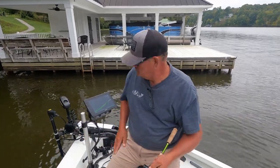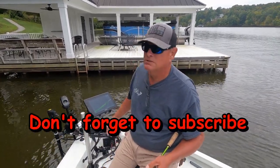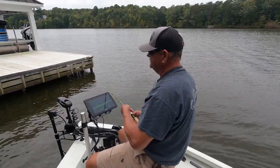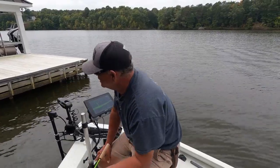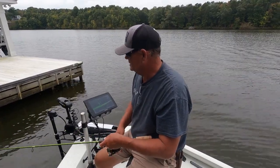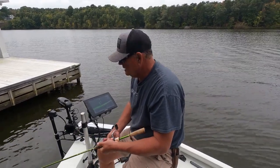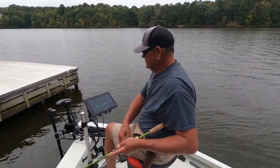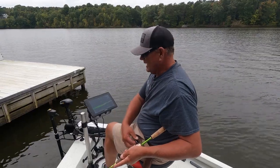We're up one of the creeks. Water's fairly shallow — about eight to twelve foot deep right here around this dock. Trying to get some lures back up under these docks to catch some of these fish. Come along with us, hope you enjoy the video. One of the key things of fishing docks is getting the boat positioned just right so you can make an accurate cast.